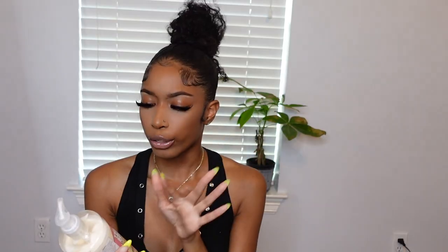My favorite lotion — when I tell y'all this lotion lingers on your clothes, like after a long day you take off your clothes and you still smell it. This is the Righteous Butter body lotion by Soap & Glory. Soap & Glory is so underrated — they don't get enough props. The Buff & Ready scrub and the Righteous Butter complement each other perfectly, and sometimes I don't even put on perfume — I just use this lotion and it does what it needs to do. You can get Soap & Glory from Target and Ulta.